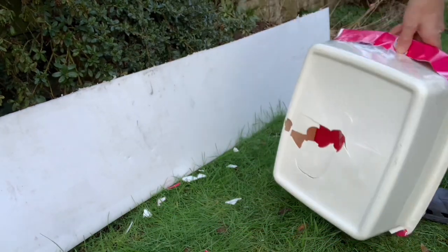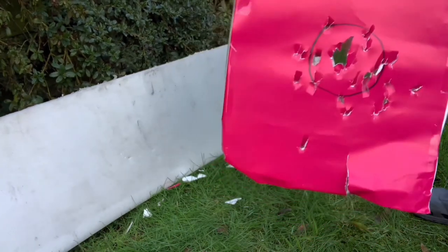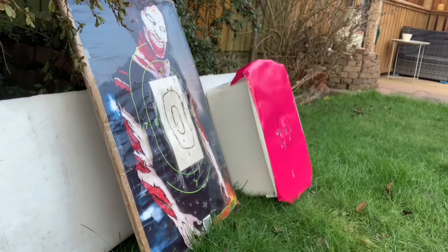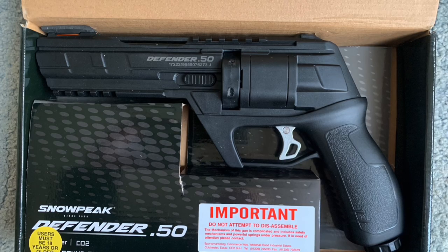Oh dear. I was a bit naive - I didn't think they'd penetrate that washing-up bottle because it was a brand new one. I thought it would just catch the rubber balls. Whoops. That was just a rubber ball and it went right through!